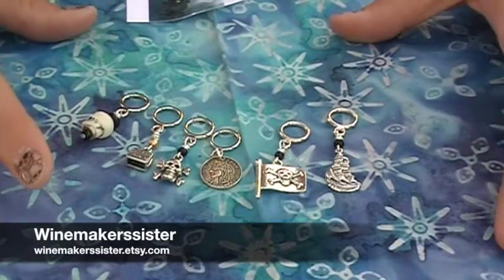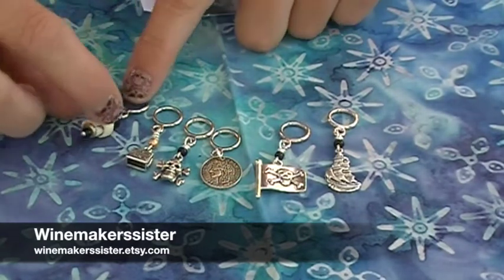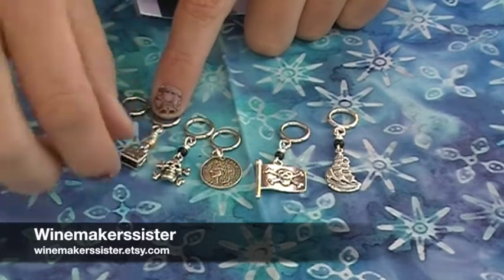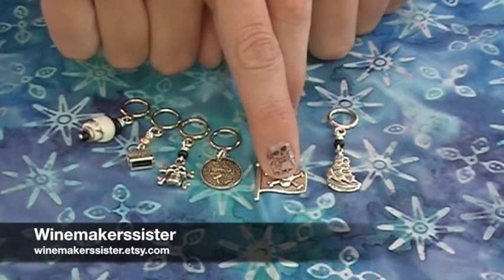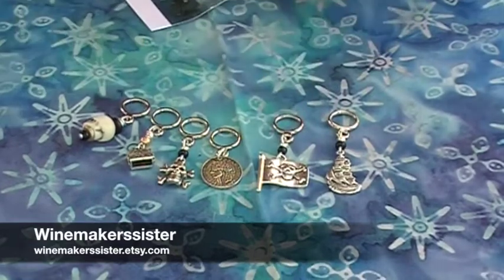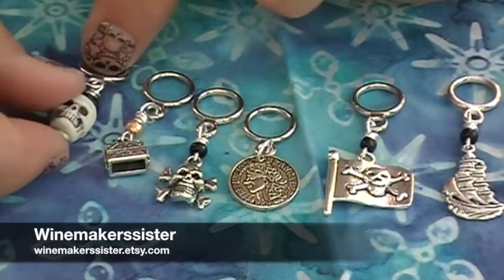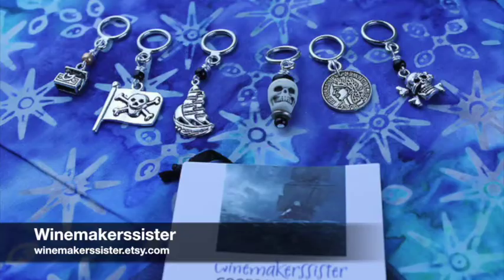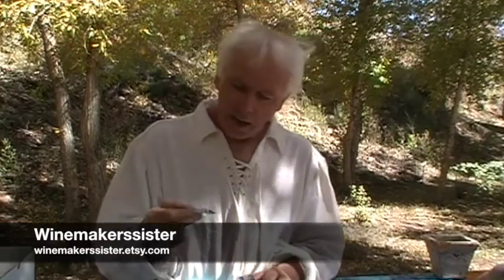Winemakers Sisters sent us these gorgeous themed stitch markers — if you haven't been to her shop, go check it out at winemakersister.etsy.com. She has beautiful themed stitch marker sets. This time she themed them with pirates: there's a beautiful little ivory skull, a little treasure chest, another skull and crossbones, a coin, a pirate flag, and a ship. They're so detailed and fun — I absolutely love her stuff.